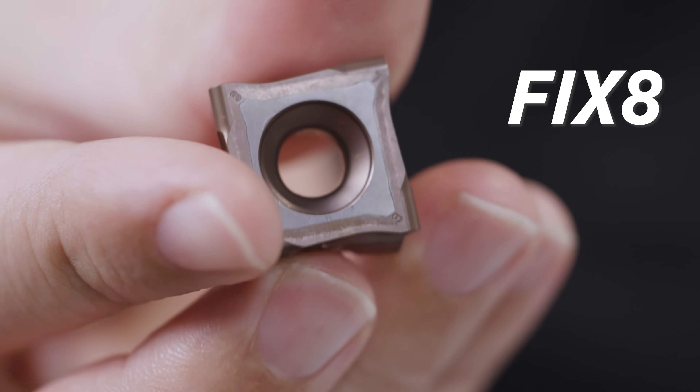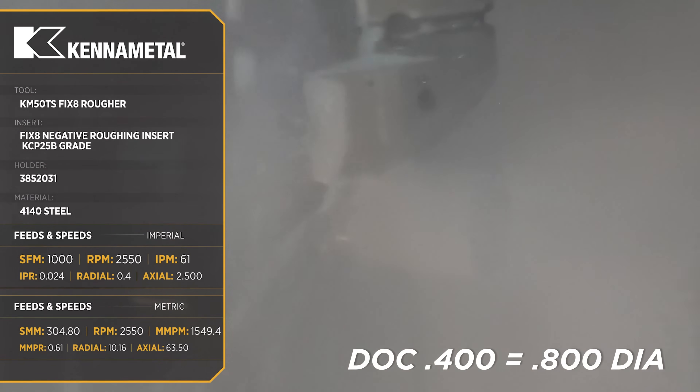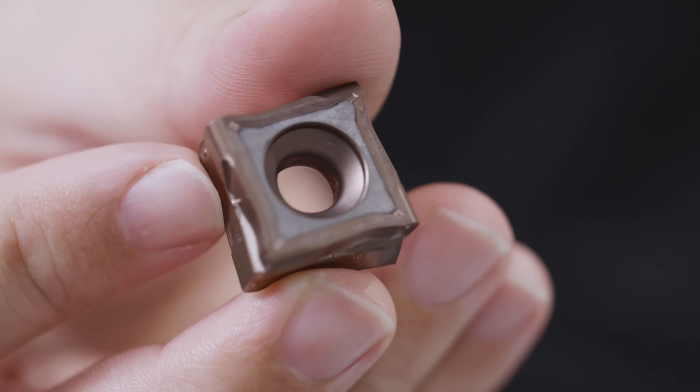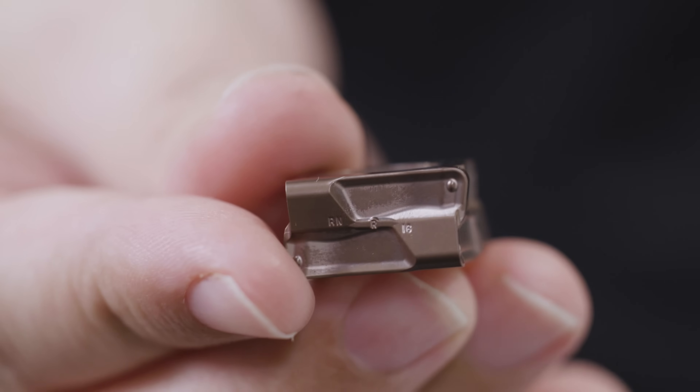Today I'm going to be once again cutting with the Fix8 insert from Kennametal. If you saw our last video, you know this is a beast. We were able to take the machine up to 1,000 sfm, feed rate of 24 thousandths, and knock off 400 thousandths of material with one pass — that's unheard of on a lathe.